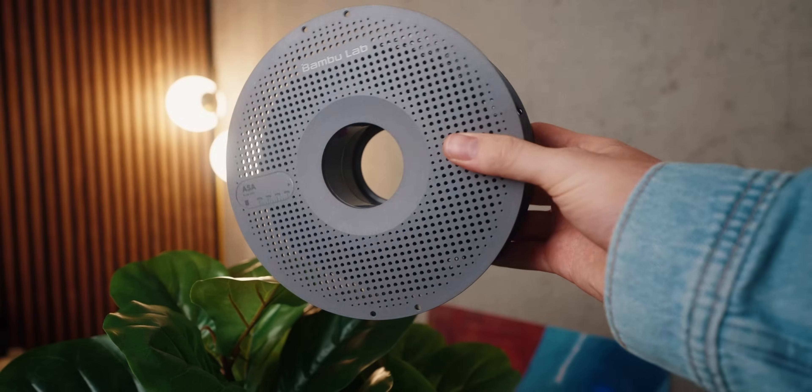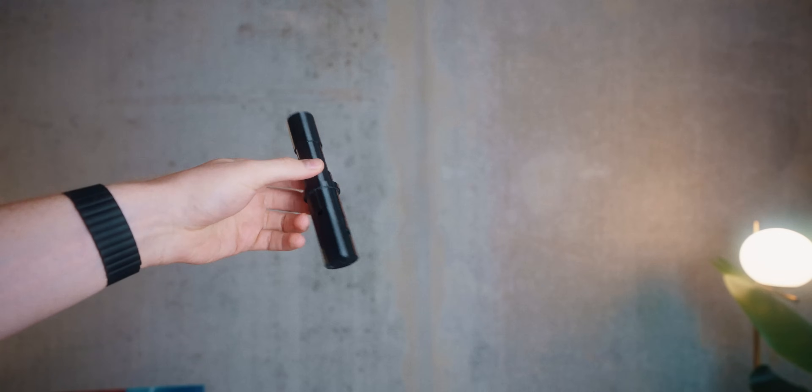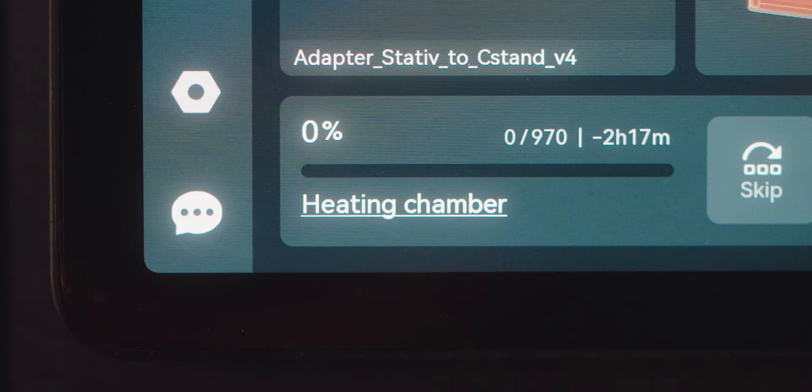The next big upgrade for me is the heated chamber. Since lately I've been printing more and more advanced filaments like ASA and PC, this has really come in very nicely. Before, these prints were a little hit or miss for me and I had a surprisingly high failure rate. But I've been printing with the H2D for a while and it's been working flawlessly. If you print a lot of engineering-grade materials — even up to nylon, which is even harder to print — this can really be a game changer.